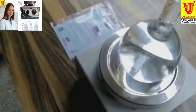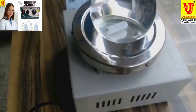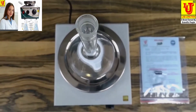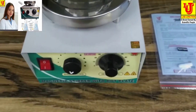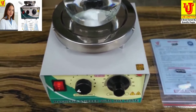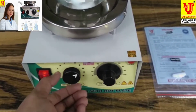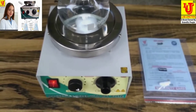Lab Junction Magnetic Stirrer with Speed Controller and Hot Plate LJ 841 as per quality standards.